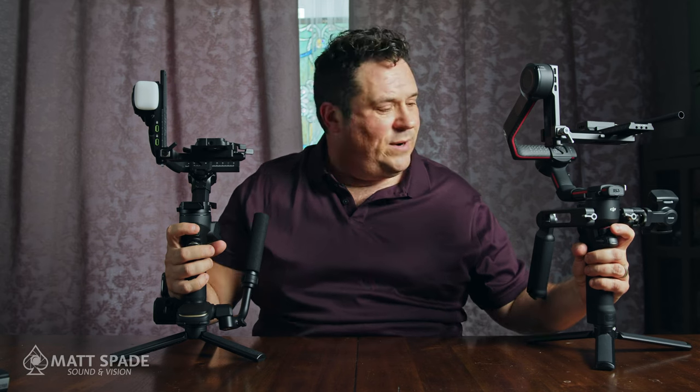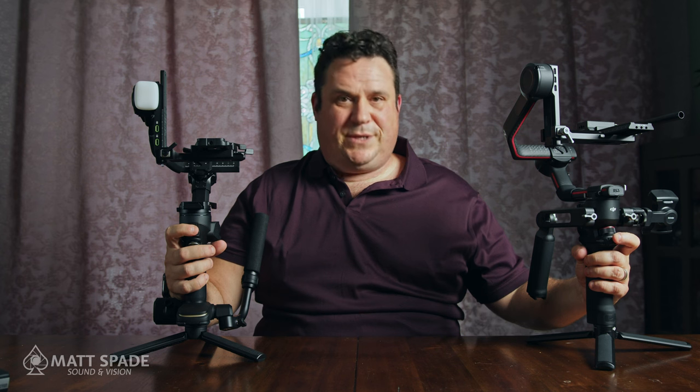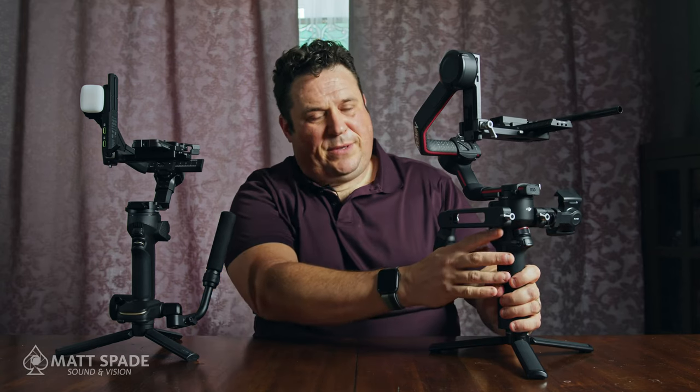Both gimbals share the same trigger function: hit it once to re-center the gimbal, hit it three times to roll into selfie mode. One thing I really like about the Ronin RS3 Pro is that when you go into standby mode, it automatically locks all three axes. So if you set it down for a minute, tap the power button once and it locks — you don't have to worry about the camera rolling.